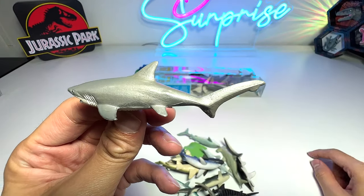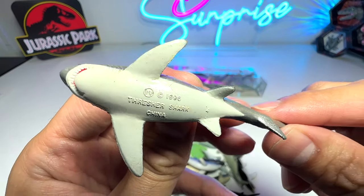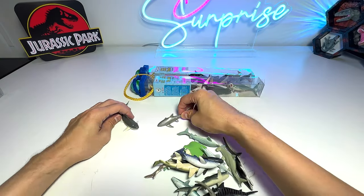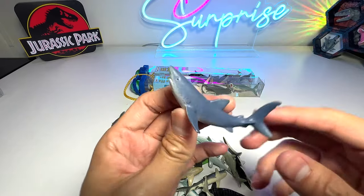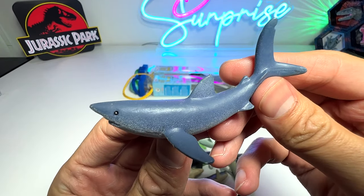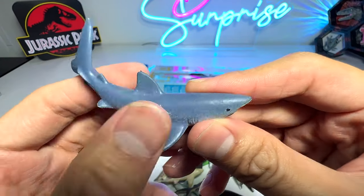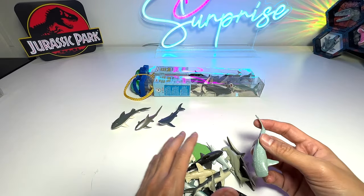This one is most likely a thresher shark because of the long tail. It's a thresher shark, but the body seems a little too wide and too big for a thresher shark. Next up, this one seems to be a mako shark. Yep, it's a mako shark — pretty nice and quite accurate.